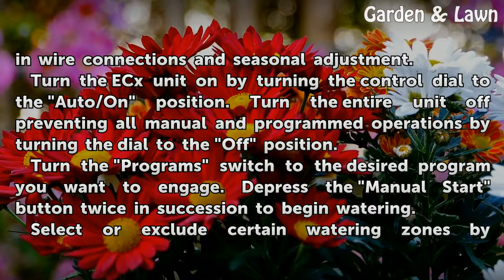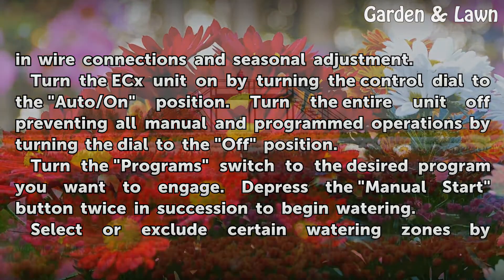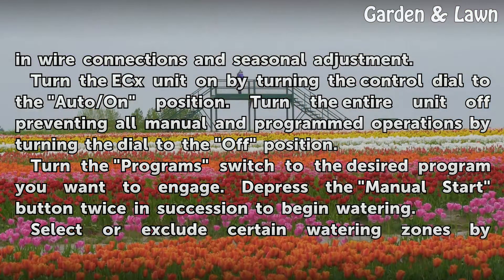Turn the X unit on by turning the control dial to the auto/on position. Turn the entire unit off, preventing all manual and programmed operations, by turning the dial to the off position. Turn the program switch to the desired program you want to engage.